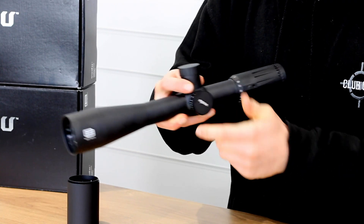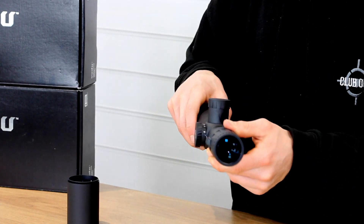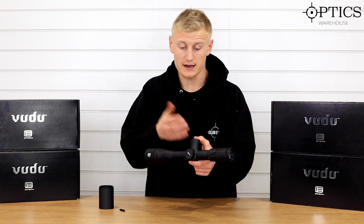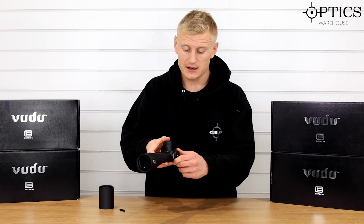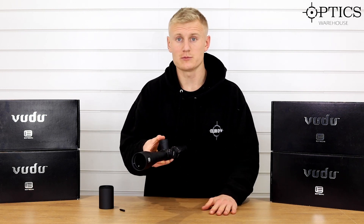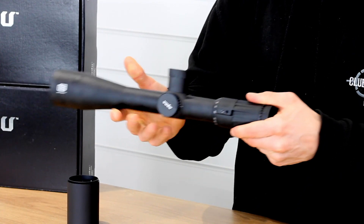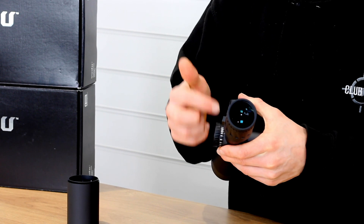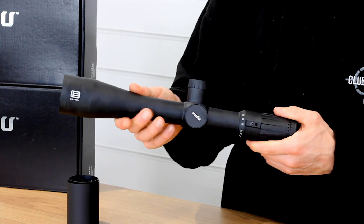Moving forward onto the side focus: it comes down to 45 yards, so again not perfect for air rifle use and rimfires, mainly because it doesn't come down to those lower ranges. It's definitely designed for more of a centerfire rifle scope, and you do have parallax markings right out to infinity — it actually ends at 1500 and then you've got the infinity mark. So definitely more of a centerfire rifle scope.